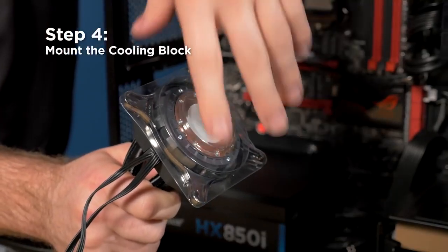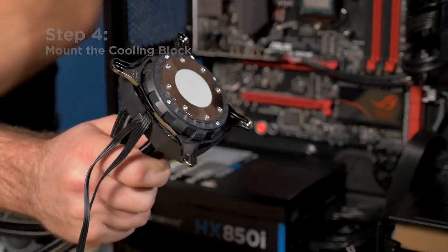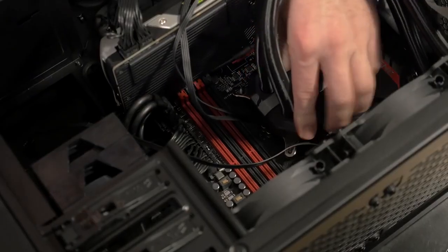Now we're ready to install the cooling block. The unit has thermal paste pre-applied, so just remove the plastic cover and then align the cooling block over the standoffs and tighten it down with the included thumb screws.